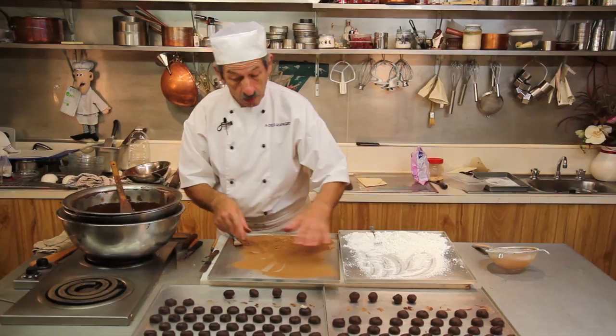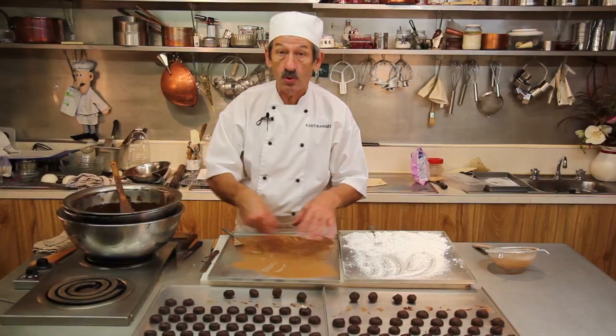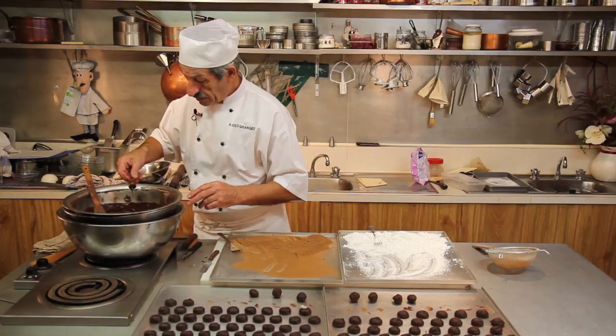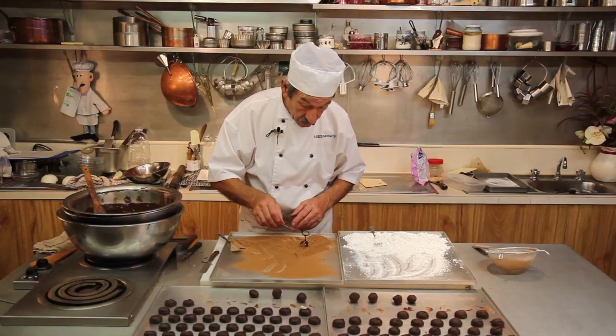Okay, the Cointreau — as a rule, I always tip the ganache into cocoa powder. You get your truffle — I'll do the Cointreau first — you put it in the chocolate. Make sure the chocolate is always at 32, 33 degrees. You put it in the cocoa.